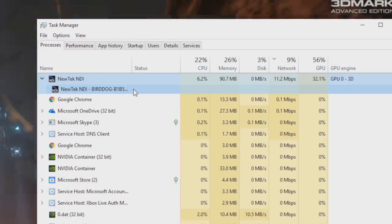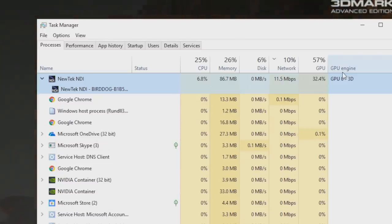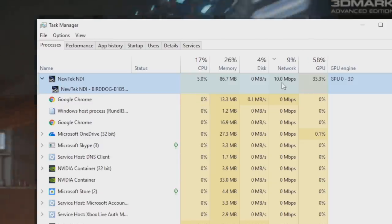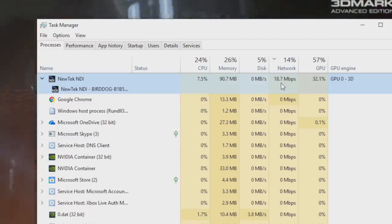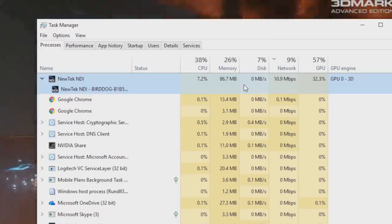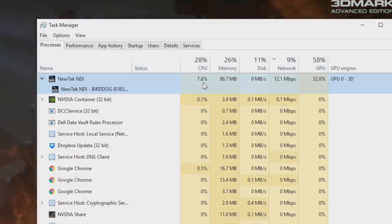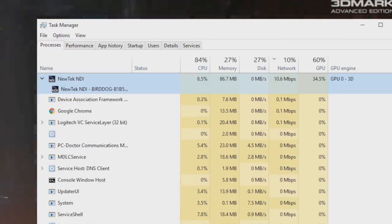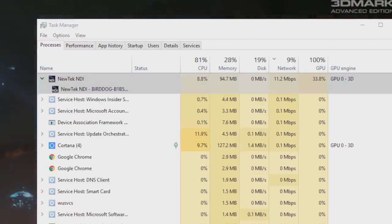Let's take a look at the network and CPU utilization on the BirdDog versus the Spark, and then we'll get into more image comparisons. Jumping over to my Windows computer to see network usage — right now it's variable. We'll see it go as low as about 9 or 10 megabits per second for a high motion scene at 1080p 60 frames per second, but sometimes it'll jump up to around 22. So it is doing some compression — all NDI has some compression built in — but it's a different kind of compression versus what the Spark typically does. On this i7 computer it's using about 7 or 8% of the CPU, taking advantage of hardware acceleration on this Dell laptop.